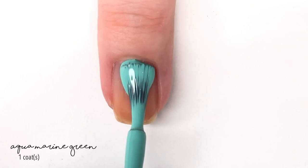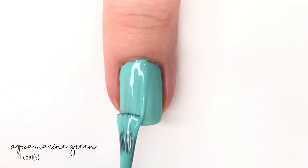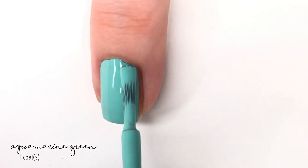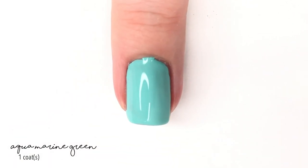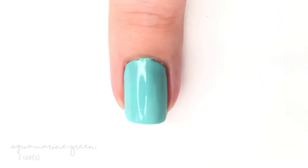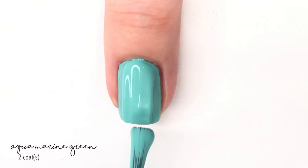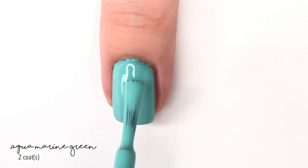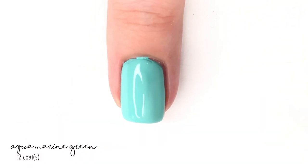The next shade is Aquamarine Green, and this is one of my favorites in this video. It has a really nice formula and covers really nicely. The brushes on these polishes are also fairly decent — not super wide, but easy to work with and it applied really nicely. This one dried down to a semi-matte finish, but the second coat did reach full coverage. Then you can put on a shiny or matte top coat, whichever you fancy.